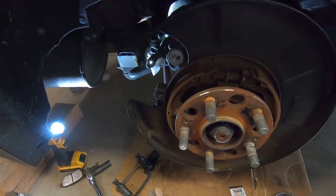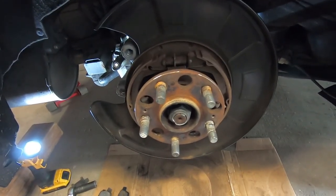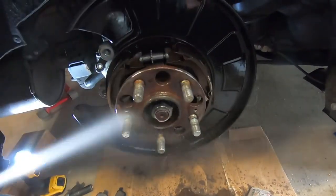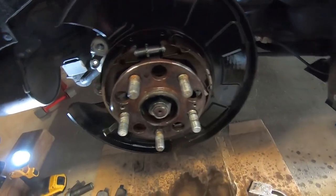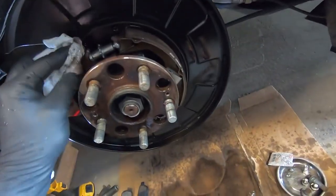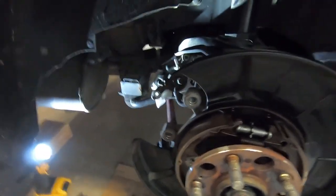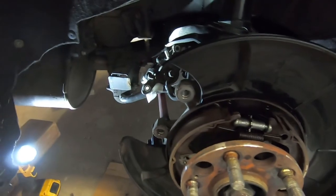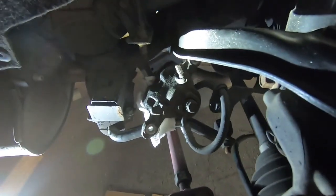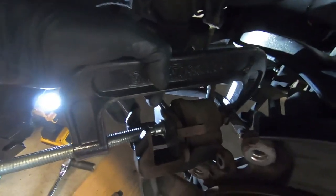Now that the rotor is off, we can clean everything up. Spraying brake cleaner down on the e-brake and the hub — pretty much the same as we did on the front. Also giving the shoes a little wipe down. As I've mentioned, the caliper and bracket are painted so I'm going to wash those with soap and water. Now we're going to retract the caliper piston on the rear caliper, clean that up, and then reassemble everything.